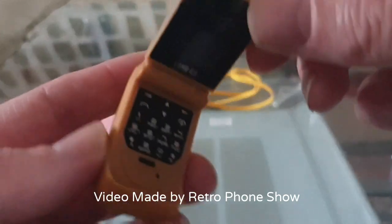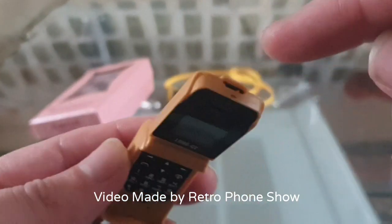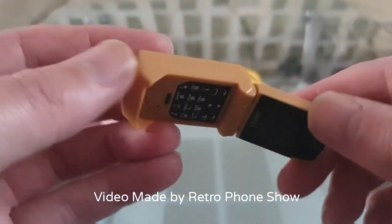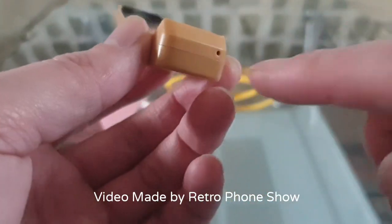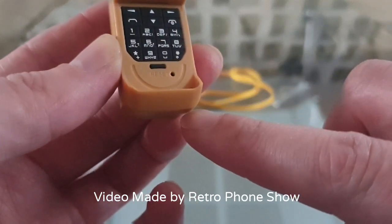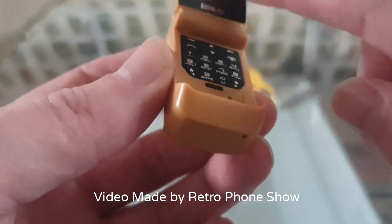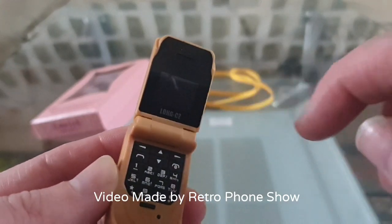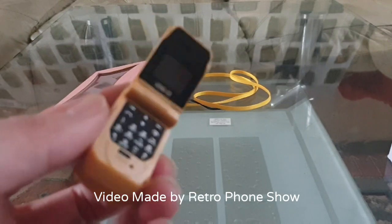The charging port is actually located there on top of the flip part, and that's about it. I think you have the microphone there. I think you have the speaker there - I'm not too sure, it's too small to work out.